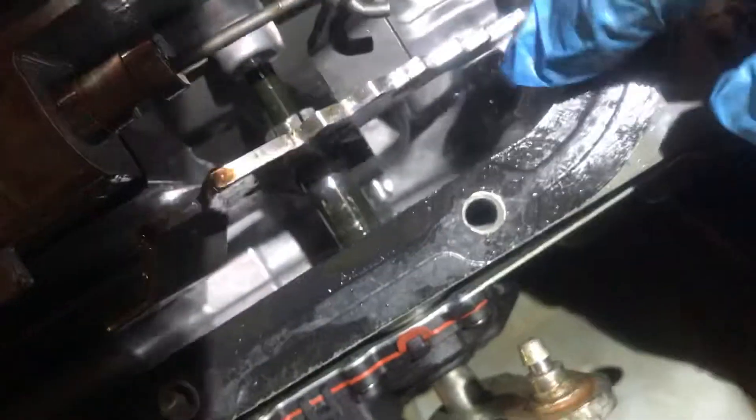I could go under and manually shift this thing into PARK, and it would go and it would stay, but right here is the problem. See this loose — it's this nut right here, that's all it was.